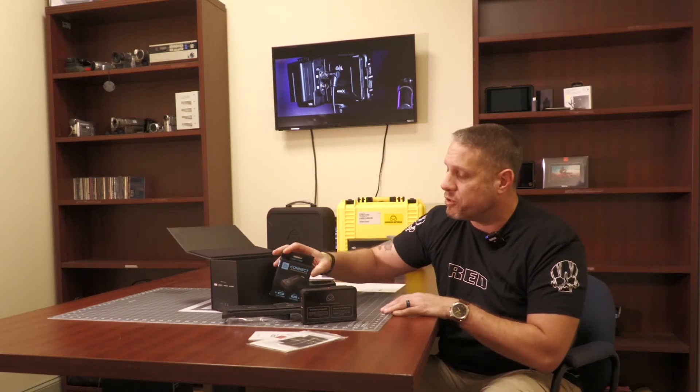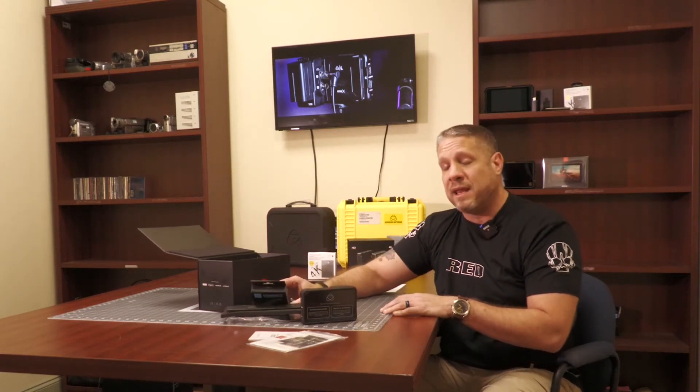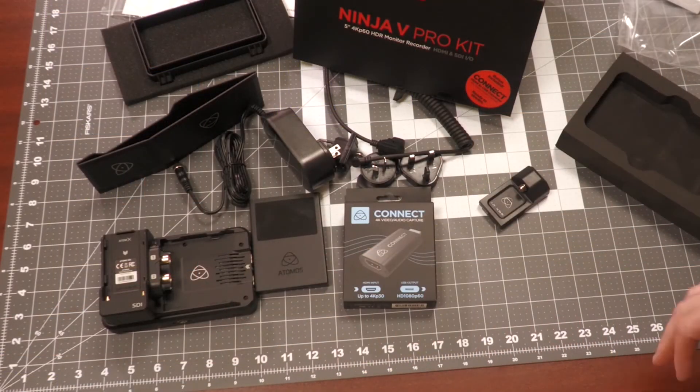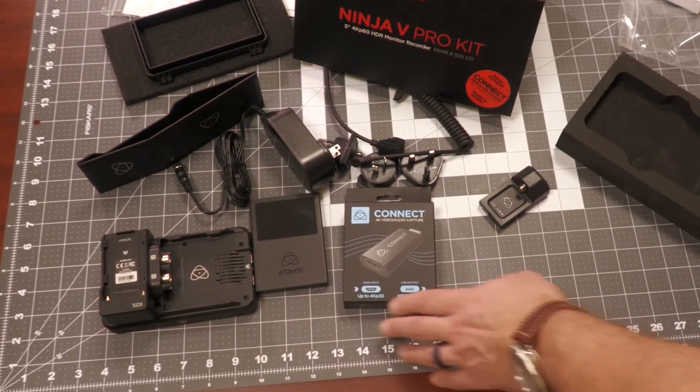The Atomos Connect 4K allows you to capture 4K HDMI directly into USB to bring that footage into any computer. Let's say you want to use your studio camera or any HDMI camera and feed that into a source for Zoom.